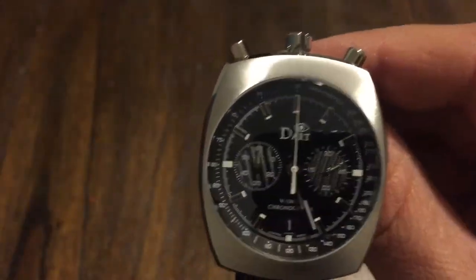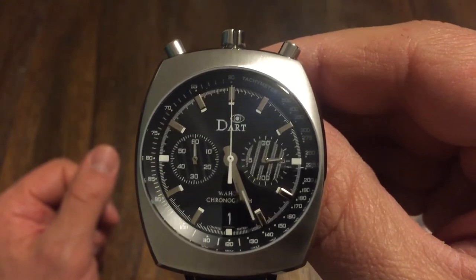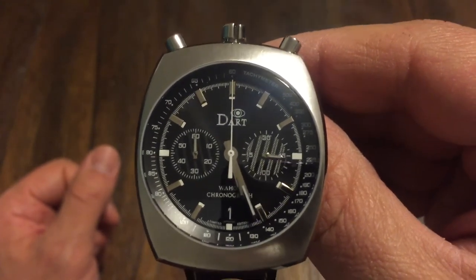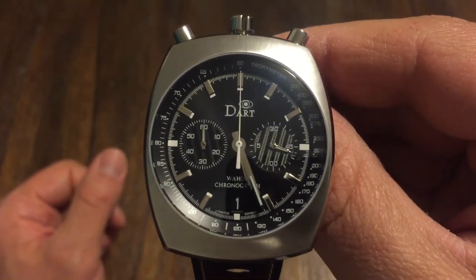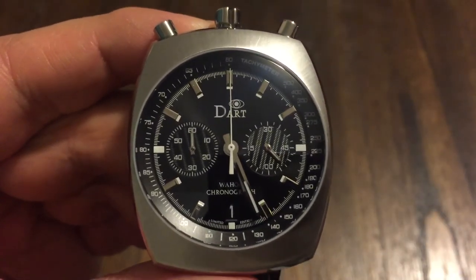Watchmaking is alive and well, and it doesn't have to be all the big brands that everyone always talks about. So it's very cool to look at all these micro brands. So there you have it guys — the Dart Wahoo Bullhead Chronograph. Thanks for watching, please subscribe, please like, and I will see you in the next one. Goodbye!